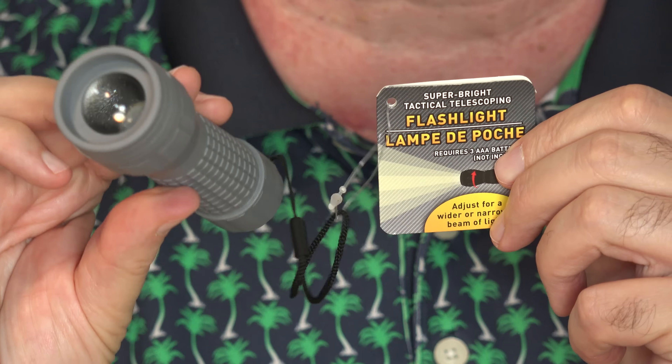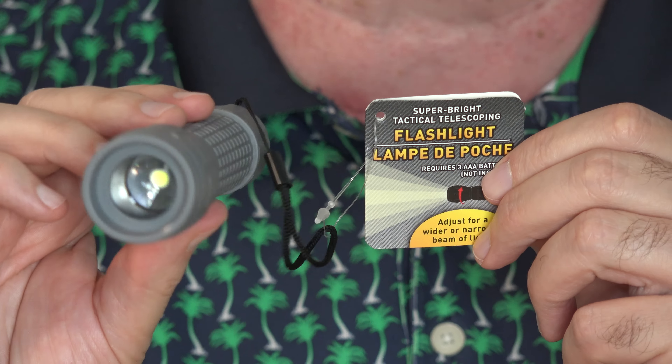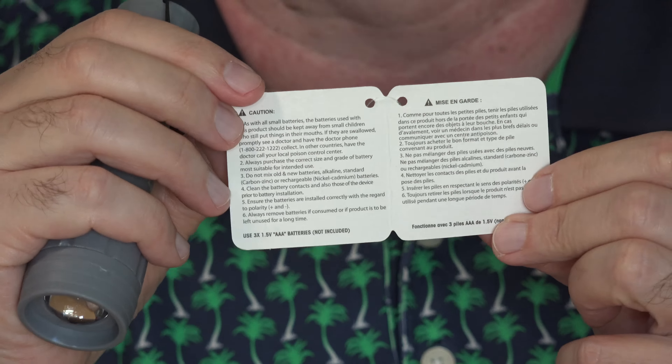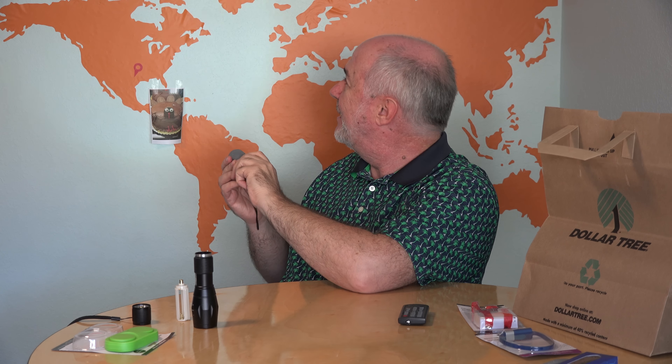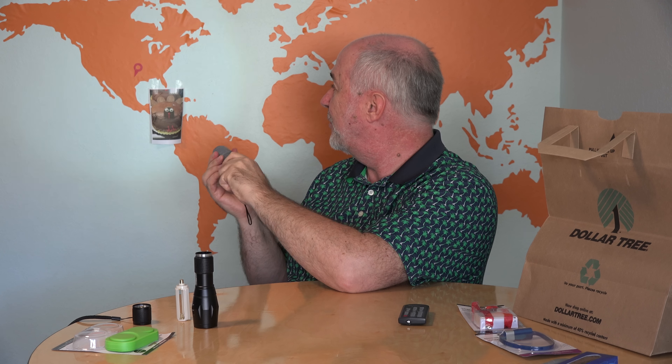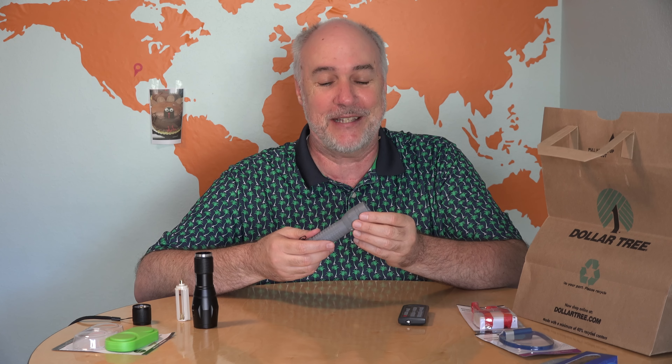Next up is the tactical flashlight — the super bright tactical telescoping flashlight. It's supposed to do everything a $20 as-seen-on-TV tactical flashlight will do. They do not include batteries, but you're getting all that tactical tech for one dollar. For comparison purposes, here is the Atomic Beam flashlight, an as-seen-on-TV product I reviewed in my very first video on this channel. Let's see how bright it is. And when we zoom in, we get that. I took the three AAA batteries out of the Atomic Beam flashlight. It works — there's light. It's not quite as bright or wide as this flashlight, and the zoom function is a twist feature. Not quite as good as the Atomic Beam flashlight, but for a dollar I'm impressed. It actually works as a flashlight and it is zoomable.